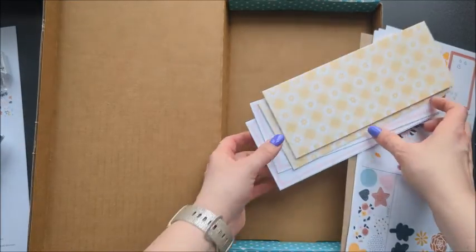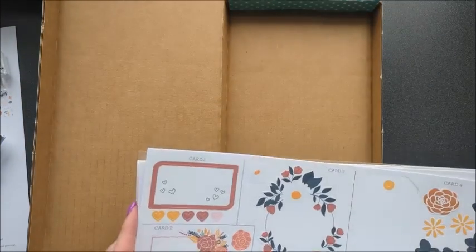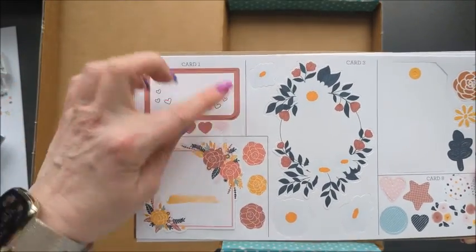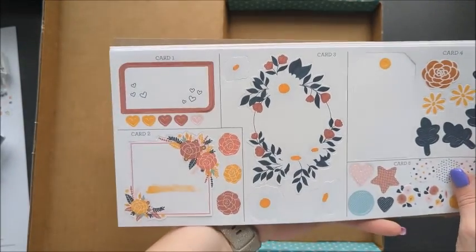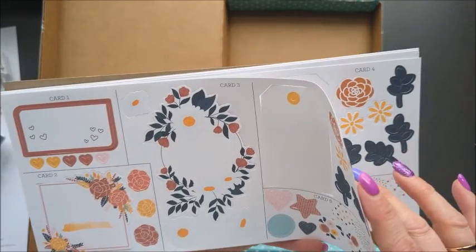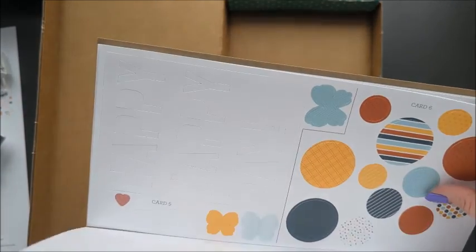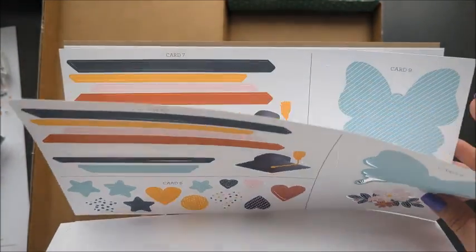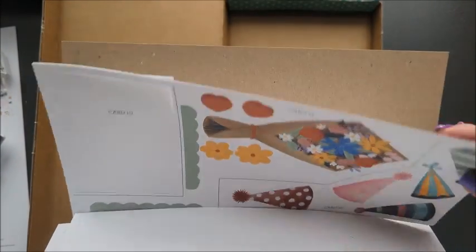Here are the slimline cards — two different ones there. And then these are punch outs for each card. You'll notice these all go to card one, these go to card two and card three — they're all separated nicely for you. And there will be two of these, because you make two of each card. I need to make some graduation cards — I'm going to use this right away.